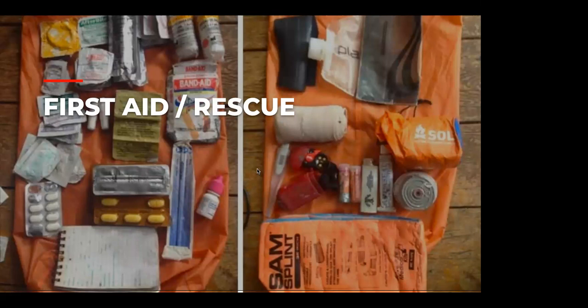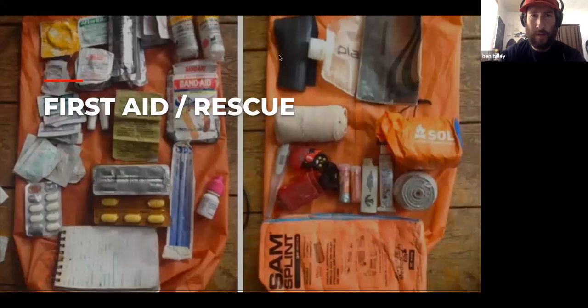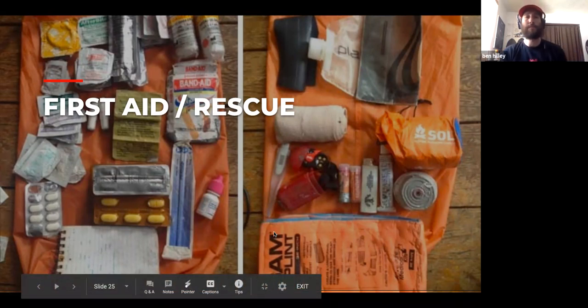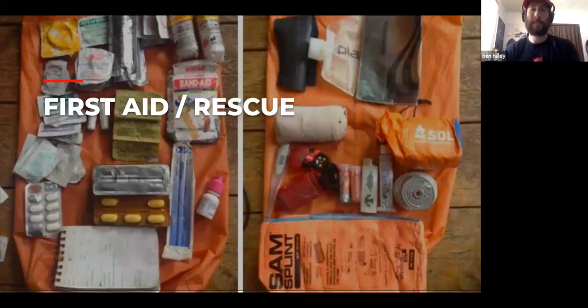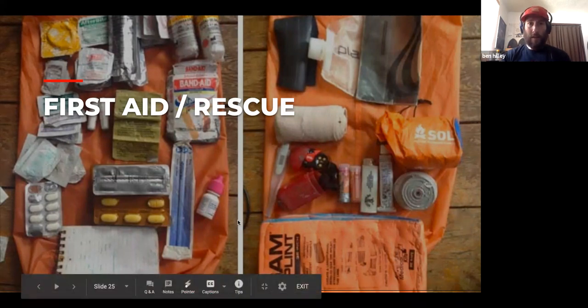Poll on first aid training: looks like most people have taken at least a CPR/first aid course, and quite a few WOOFAs — Wilderness First Aid — in the house too. Wilderness First Aid is a great course, and it's great to see so many people taking first aid courses.